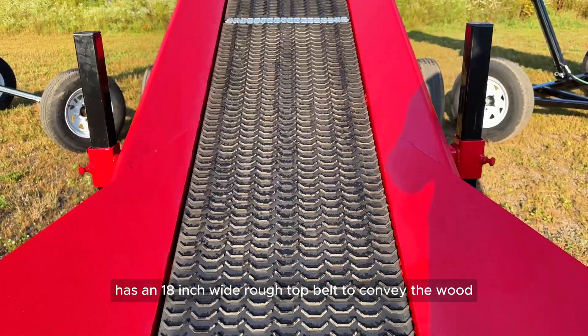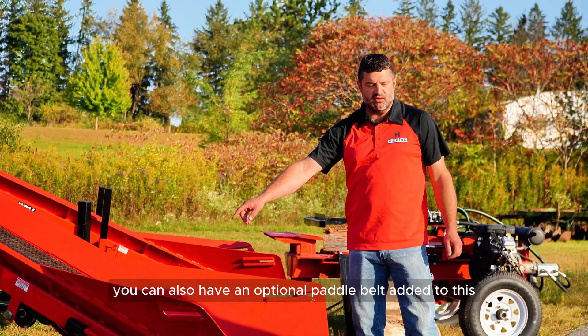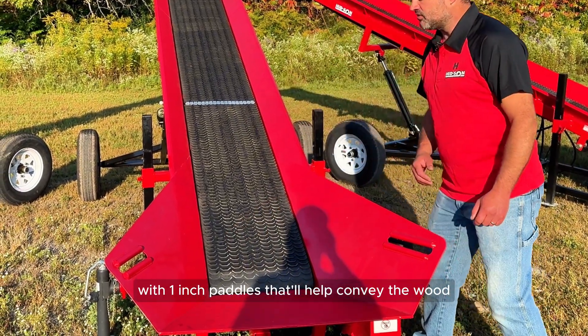It has an 18-inch wide rough top belt to convey the wood. You can also have an optional paddle belt added to this, with 1-inch paddles that'll help convey the wood.